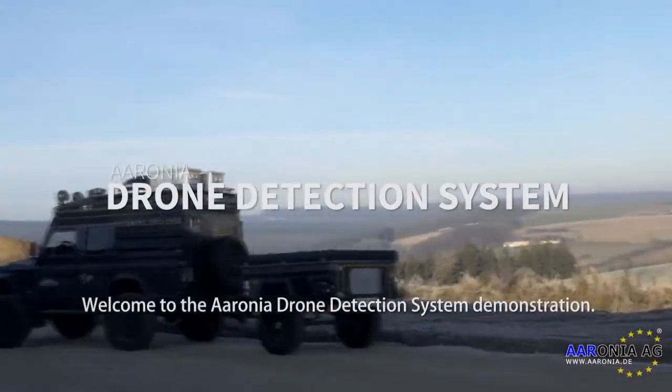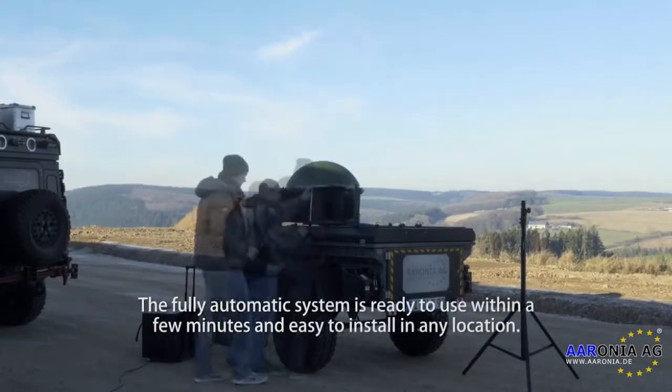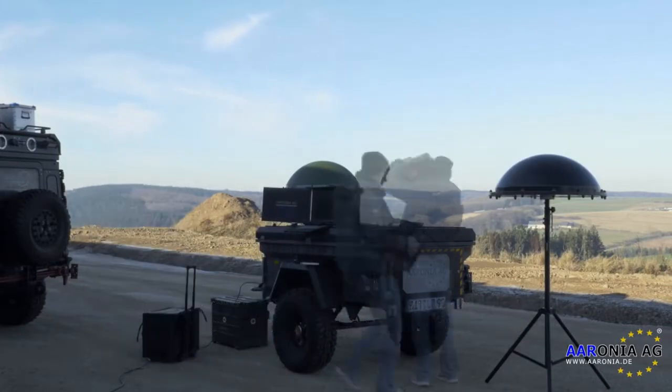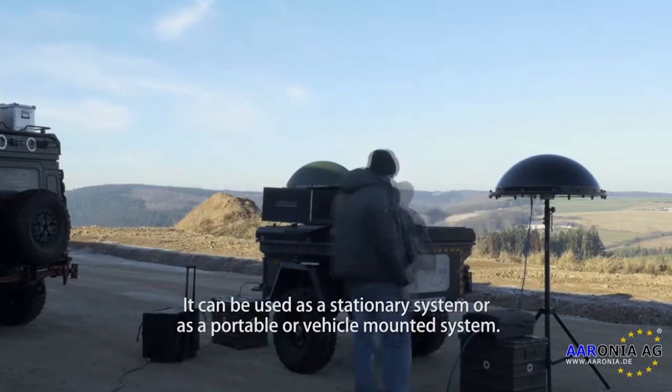Welcome to the Aronia drone detection system demonstration. The fully automatic system is ready to use within a few minutes and easy to install in any location. It can be used as a stationary system or as a portable or vehicle-mounted system.